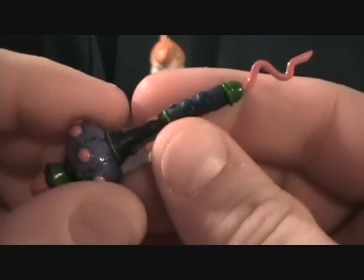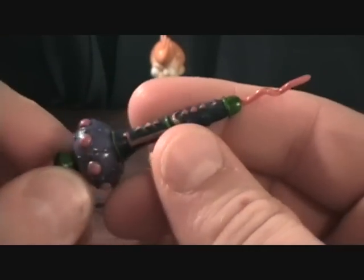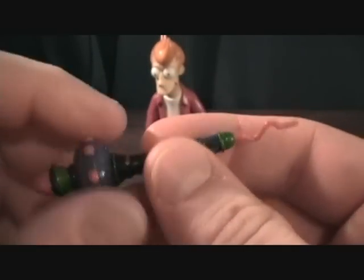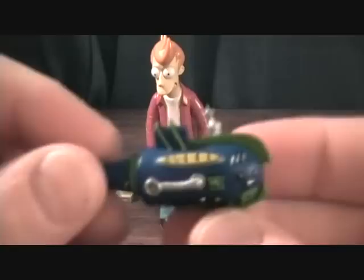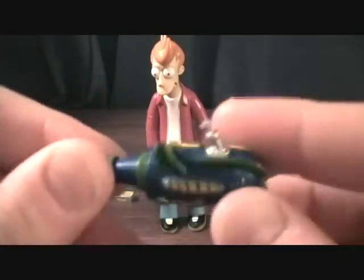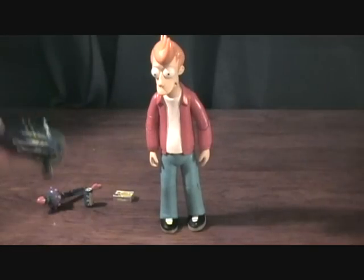And the Holophoner, which is a musical instrument that displays images of what you're thinking, your emotions or whatever — pretty cool. And some kind of ray gun. I don't remember him ever using one of these, but maybe he did. Don't recall, but yeah, cool.